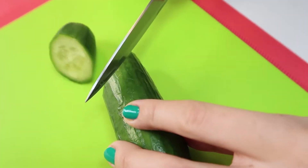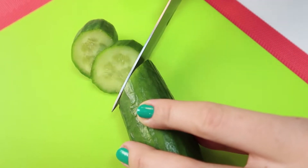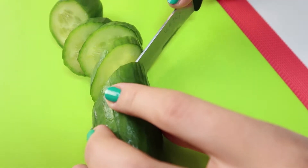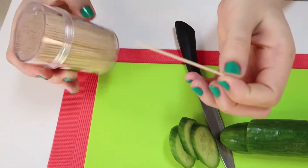How to help keep the freshness of vegetables or fruits if they are not completely cut off? You need only toothpicks.